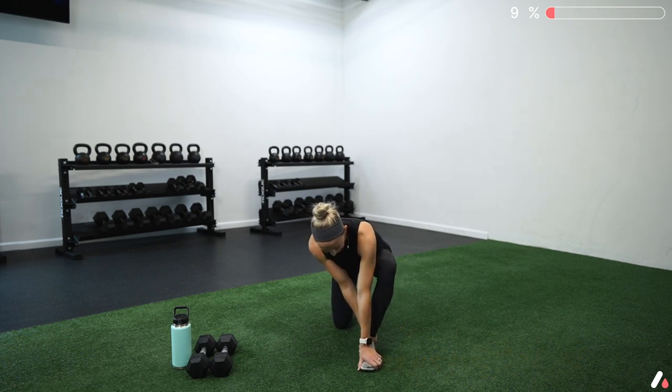Let's get one more and then we'll switch sides.